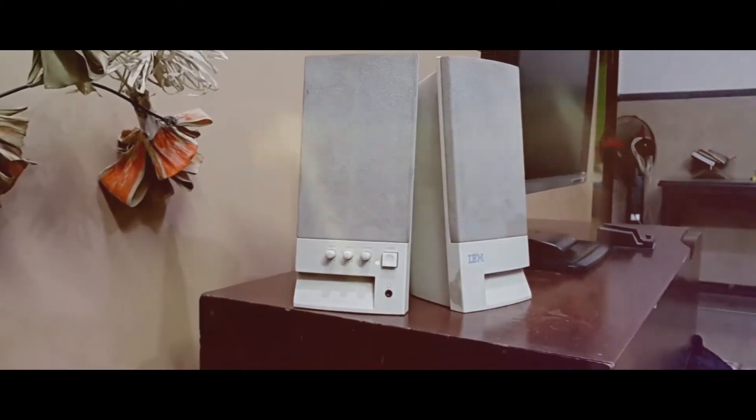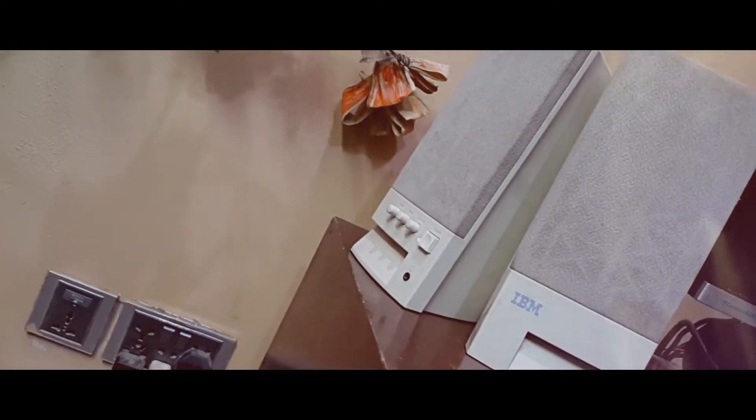Hello guys, this is marsmansoor from mmstech. Everyone might be having their old wired speakers lying around, and what would be a better option than to use them again and make them Bluetooth by just a single hack.